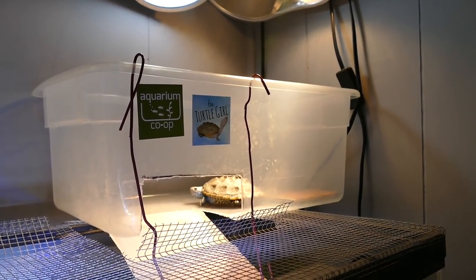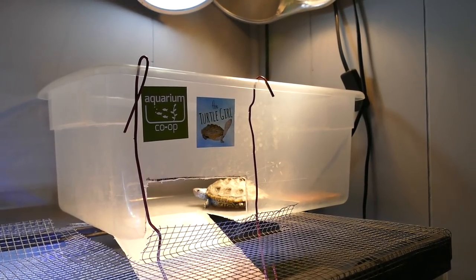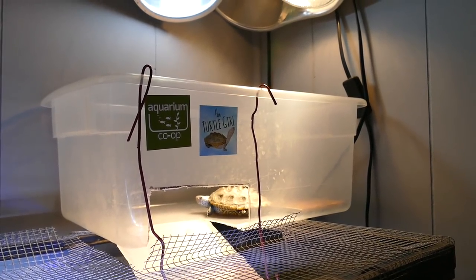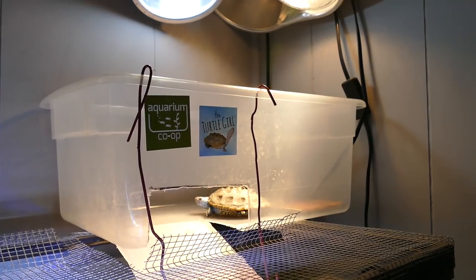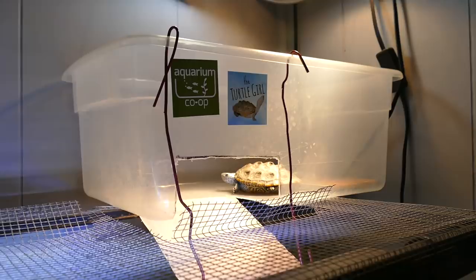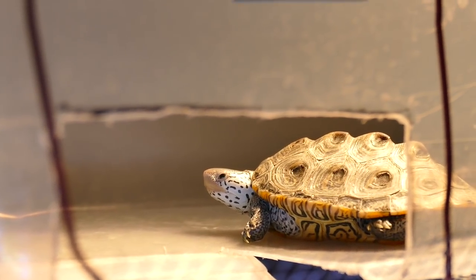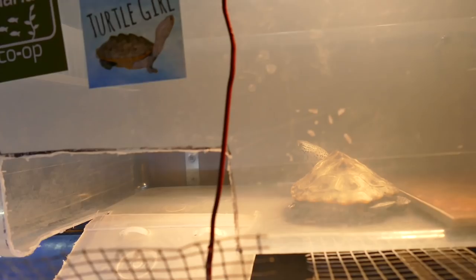For the DIY ones, it's even better because you can make it whatever size you want. I made a plastic bin basking area — there's a tutorial if you click the I button — and I made it for only about six to eight dollars. It's not that hard to make either. It really can be a simple thing.